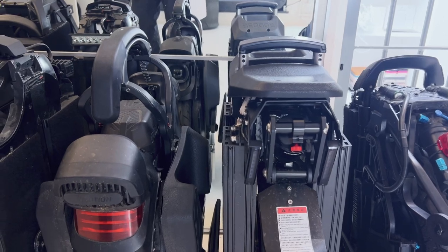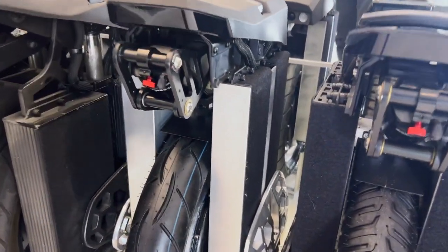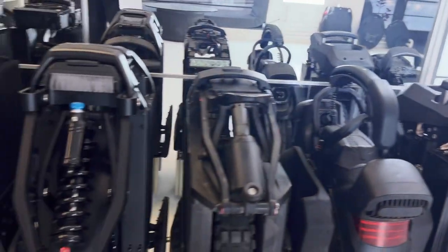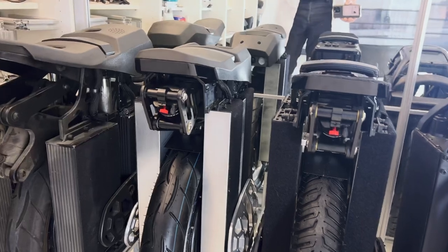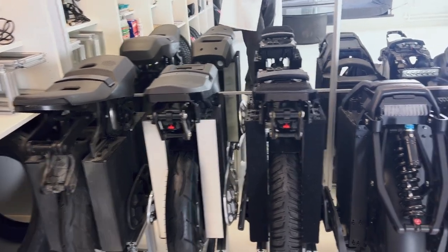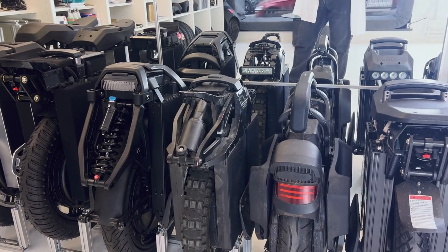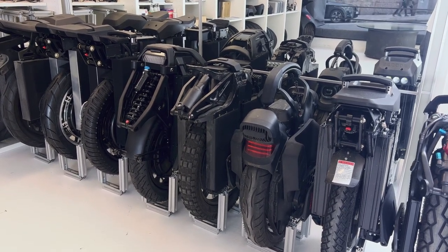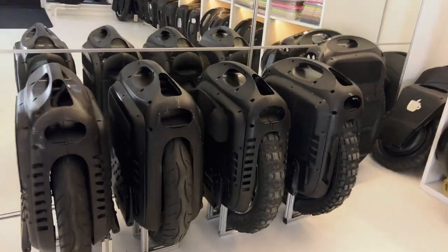I like this kind of suspension that Begode is doing — it's my kind of suspension for unicycles. The Master and T4 have the same suspension it looks like. The problem with suspension is it adds some delay, some flex, some movement to your wheel — it's not that exact, not so precise as wheels without suspension.